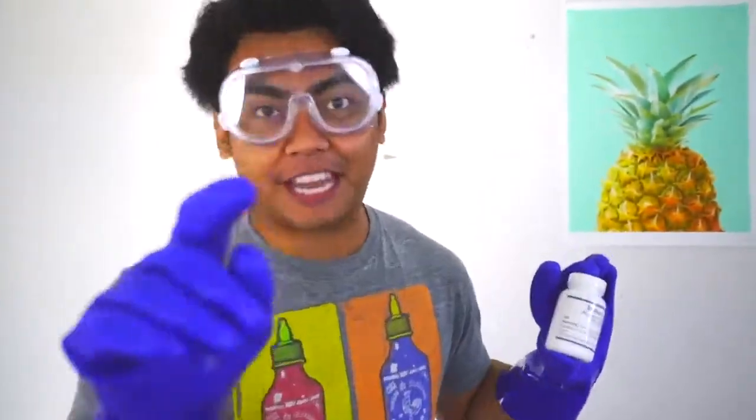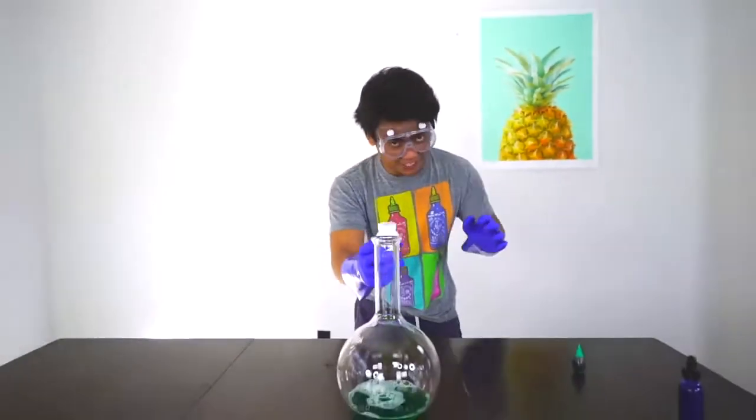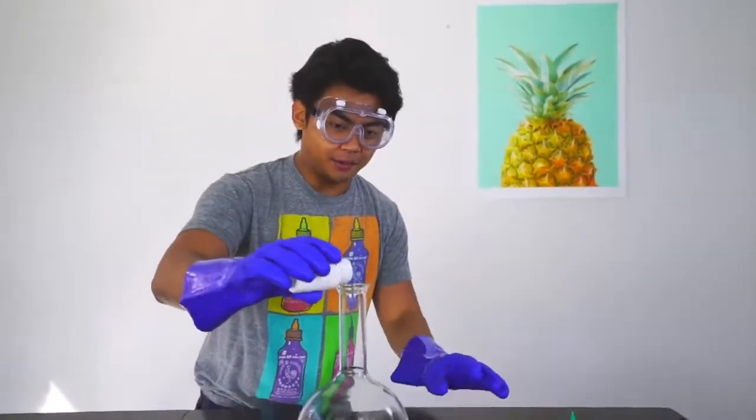Last but not least, we have the catalyst which is sodium iodide. As soon as I pour this in, I really hope it works. Whatever, let's try it out — here we go.